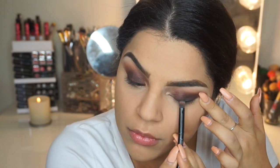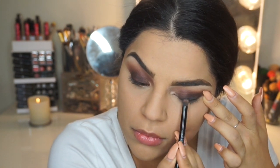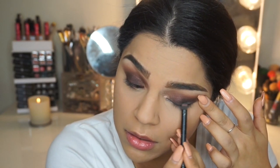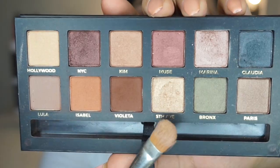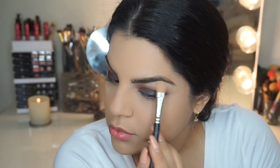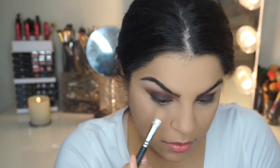Then I'm going to use a shade called Claudia, which is a smoky black shade, and I'm just going to run this along my lash line just to smoke out the shadow. It's going to make it a lot more sultry and sexy. Now I'm going to go ahead with Fifth Avenue and pop this underneath my brow bone and in my inner tear duct.